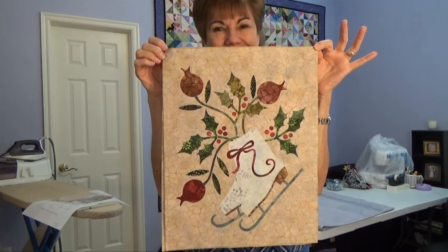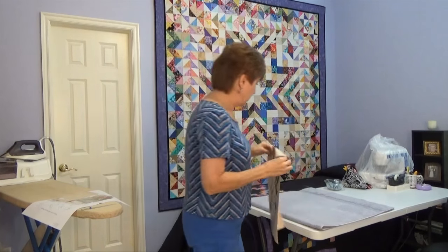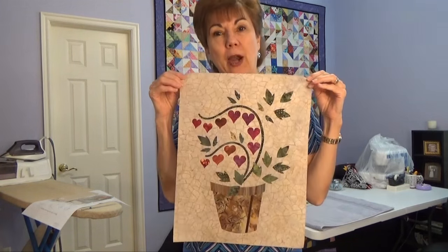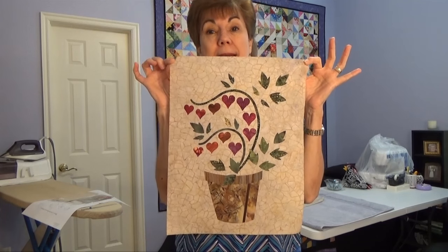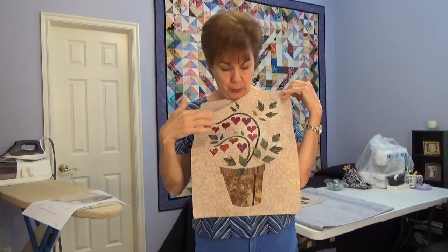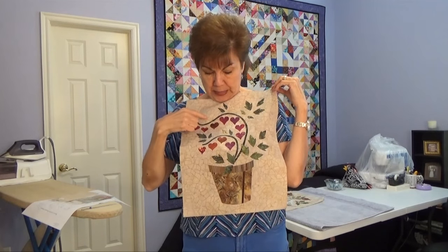How pretty is that? I wish the cameras could show how pretty these really are — they are so much prettier in person. Okay, here's February. This one has some kind of a plant that has little hearts hanging all over it. How cute is that? Part of the instructions is you go in with those fine paint pens — I think they're called Microns — and I have a whole bunch of those at my other house. Like on the skates, you draw where the little lace holes go, and on this you draw a little line down to each hanging heart and over to each leaf. So none of that's on here yet.